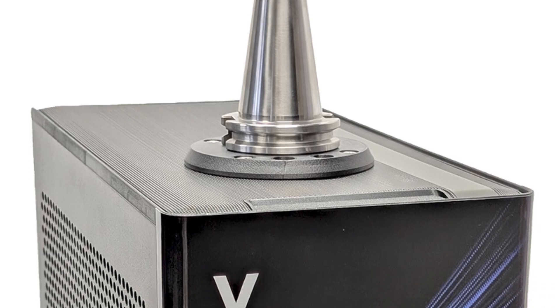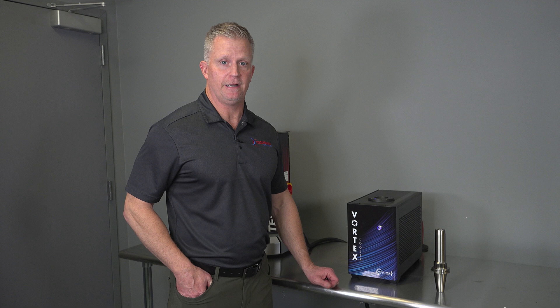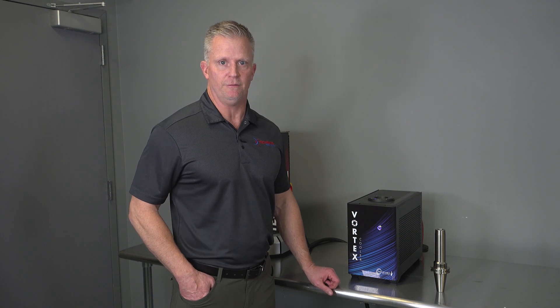Hi, I'm Mike Enix with Technics Tool Group. Today I'm going to demonstrate our Vortex Cooler, a new shrink fit accessory from Technics that accelerates the cooling process when using shrink fit tooling.